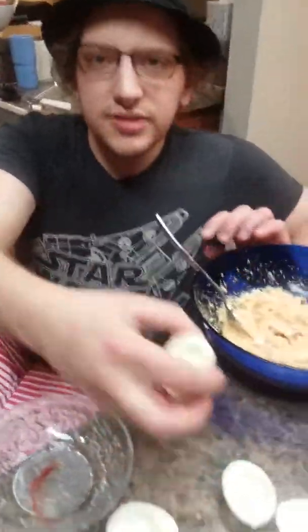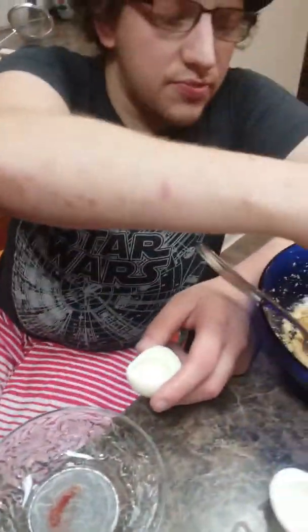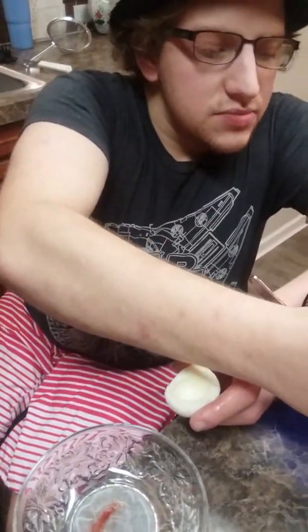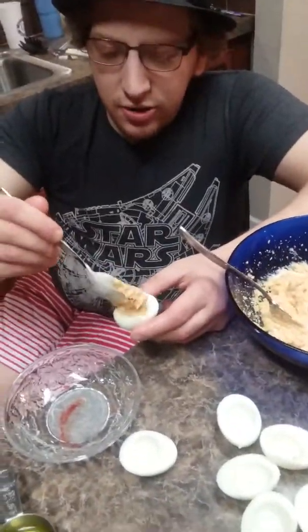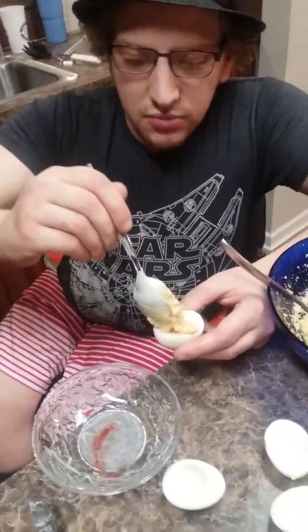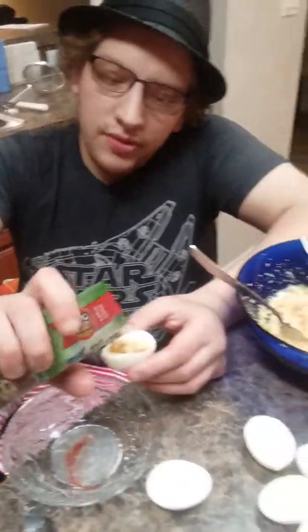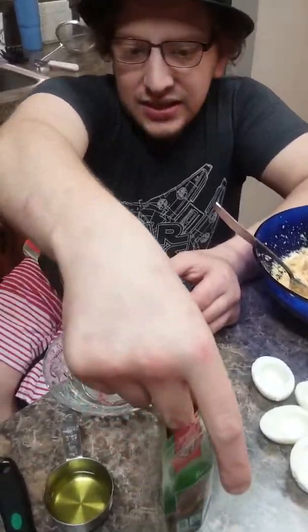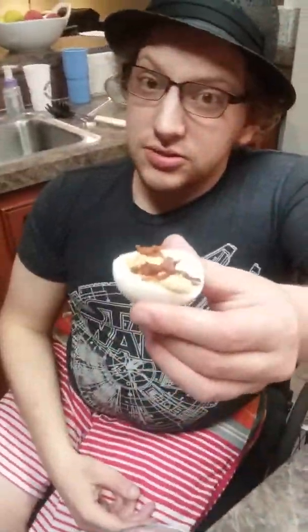You're going to want to take one of your whites — save your whites. Take a small dollop — might be too big, there we go, small dollop — and then add some bacon bits, because you could always use some bacon bits. Always. And there we go. That's a good deviled egg.